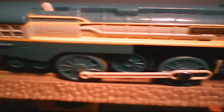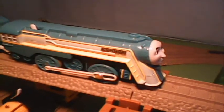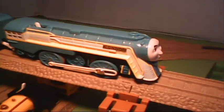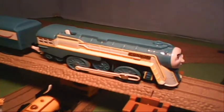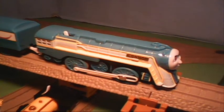Connor runs very smoothly and quietly, so that's pretty good, and it's a very cool toy. This Trackmaster Connor is a great addition to any collection. Thank you for watching this review, and thank you for subscribing as well.